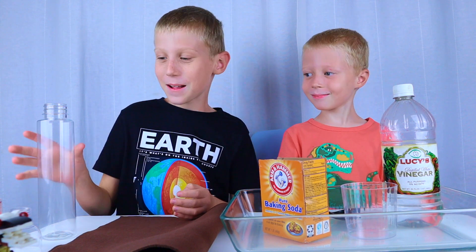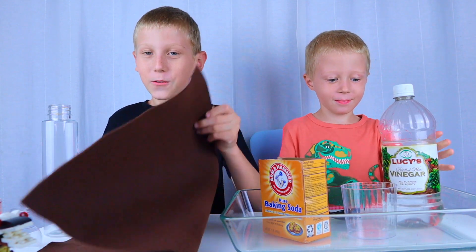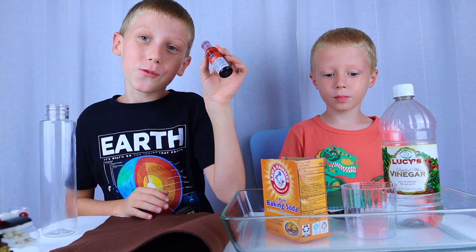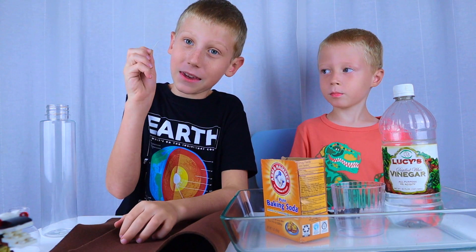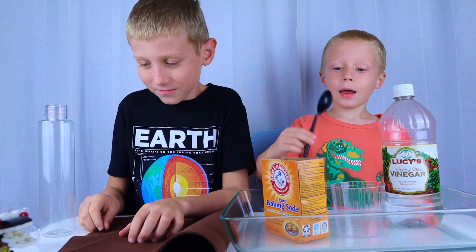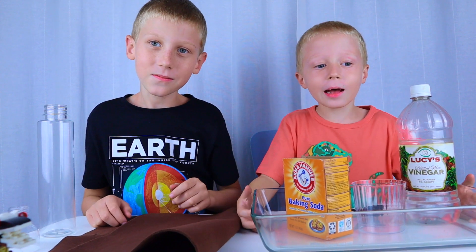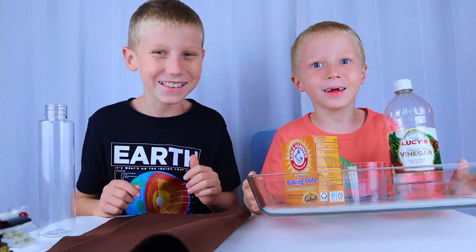To make your volcano, you will need: an empty bottle, vinegar, foam, baking soda, red food coloring, a cup, a pin, a spoon, a funnel, and last but not least, a dish. Let's get started!